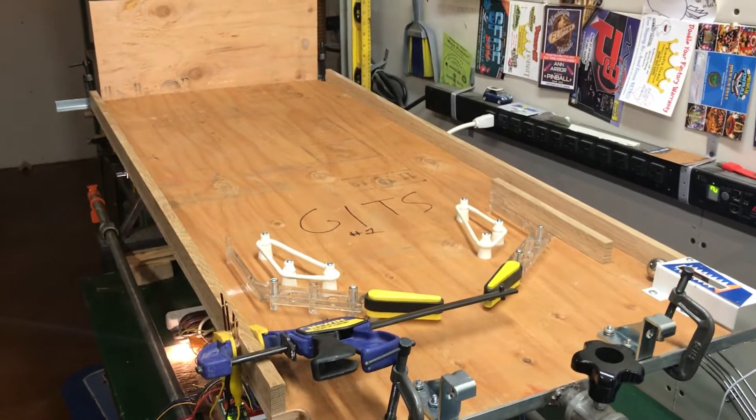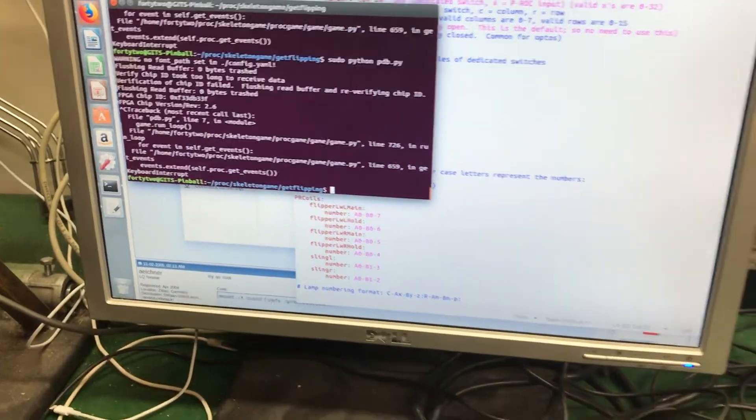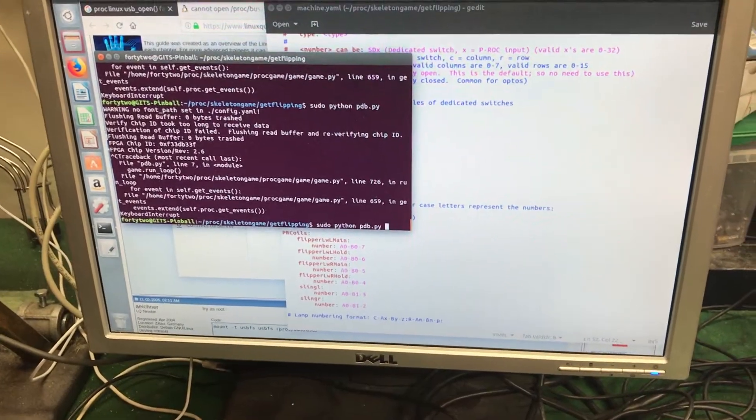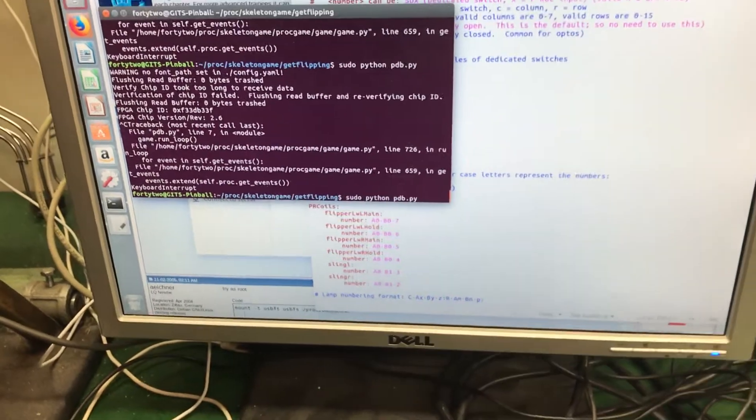Quick video to record the first flip. On the program side, I learned quite a bit messing with the software tonight. The big thing is you have to use sudo when running it from Linux.